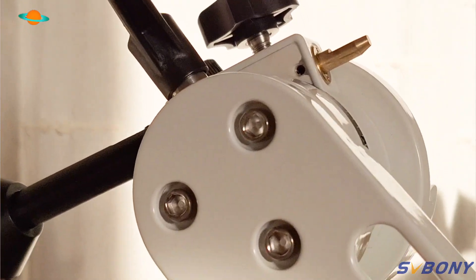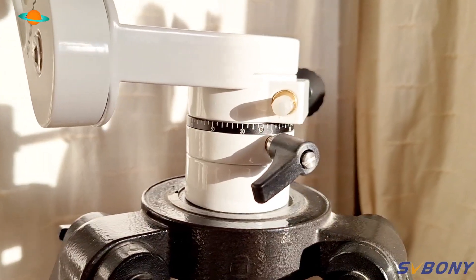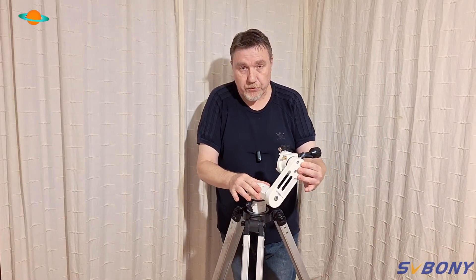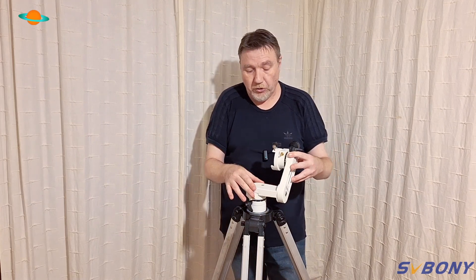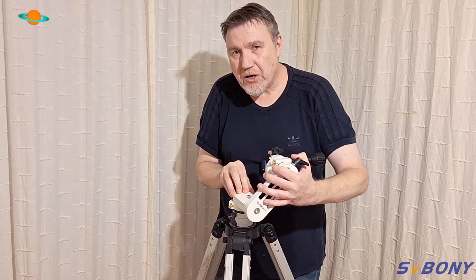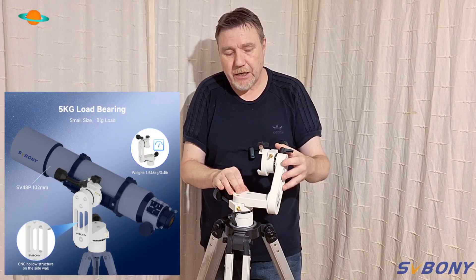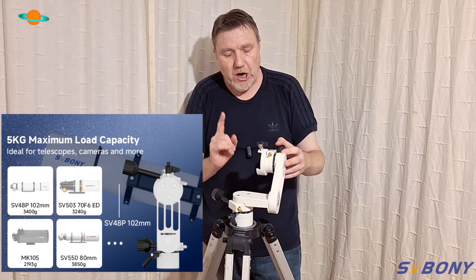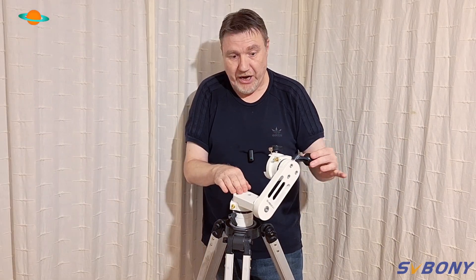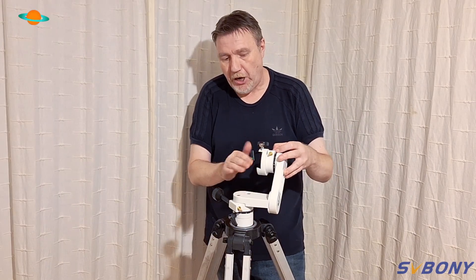It's fully metal, just like the larger version — everything's metal on this thing and it's really built like a tank. It's one of those mounts that, if you look after it, will last you a lifetime. Even though this is a small, dinky little mount compared to its larger sibling, it will take up to a maximum load capacity of around five kilograms, which is quite surprising for a little alt-az mount like this. When you actually get one and feel how well built it is, you are certainly going to trust expensive equipment on it.